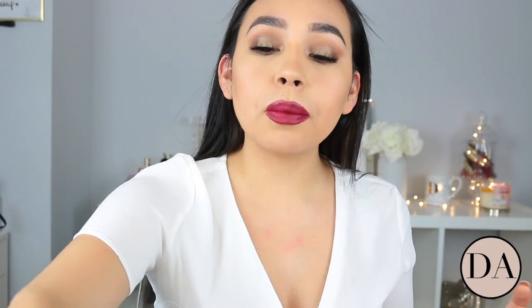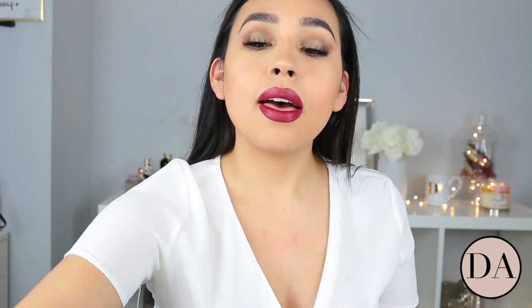Hello everybody and welcome back to my channel. In this video I'm going to be talking about the Brow Contour Pro. I recently picked it up and I did use it for my brows today. I did everything how the box told me and recorded everything so you guys can see my first impressions. This is something that Benefit has barely came out with — I think it was a few months ago that they introduced this to the market.